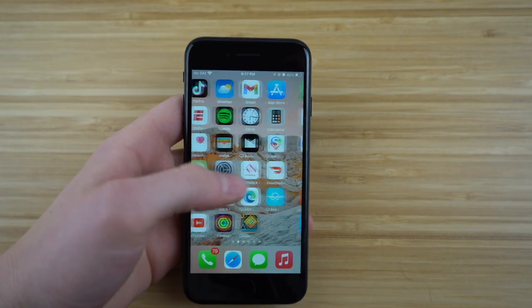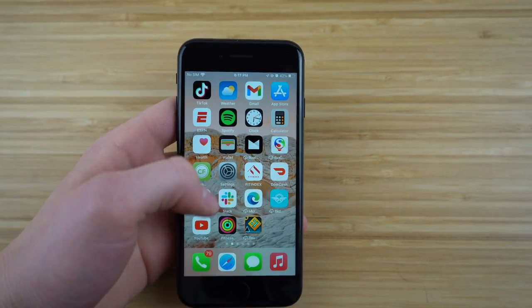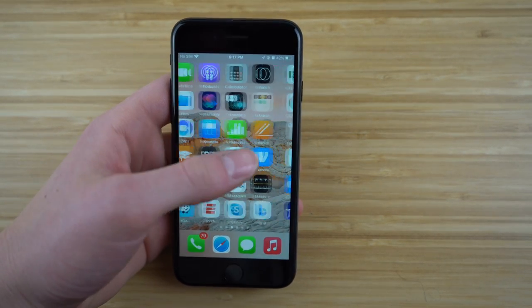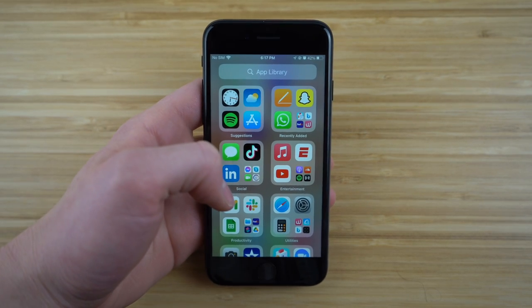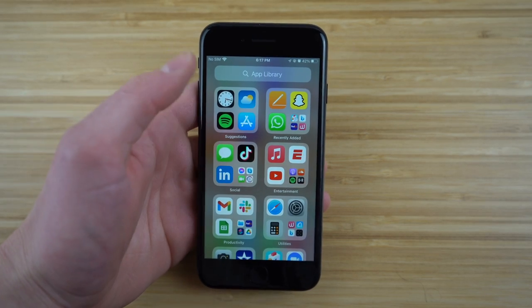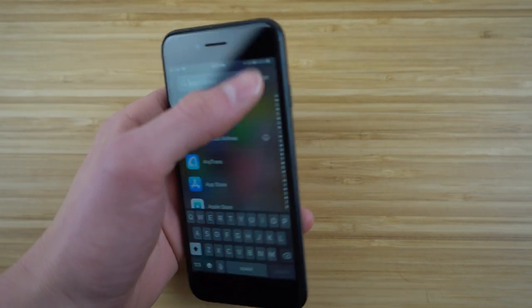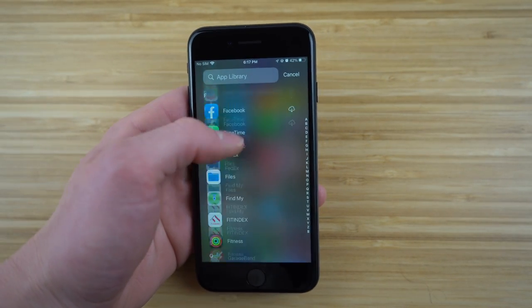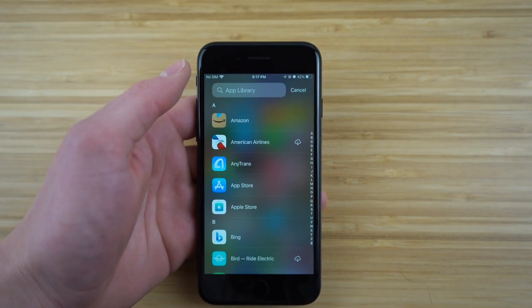Let me show you a bit more about the homepage. If you scroll to the last page where all your apps are, you actually have the App Library, which categorizes all your apps based on suggestions, recently added, social, entertainment, and other categories. If you want to find a specific app, you can search for it right up here in the App Library search bar. It's a great way to find all the apps you're looking for.